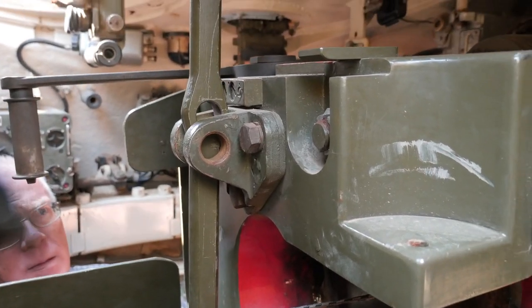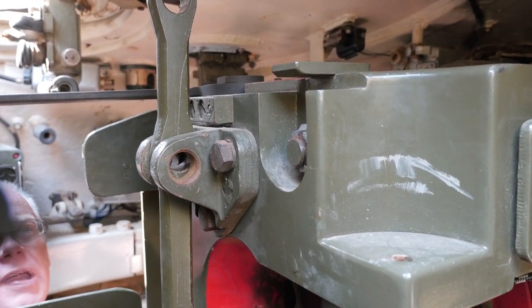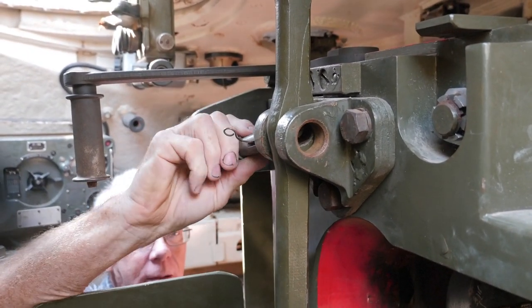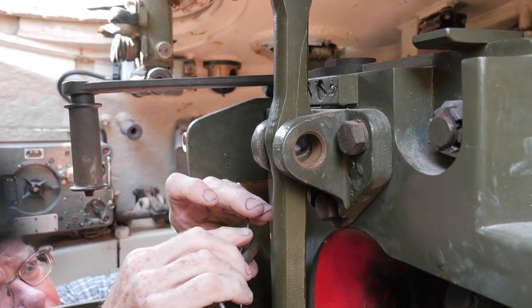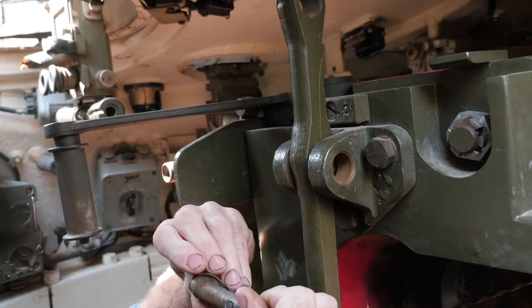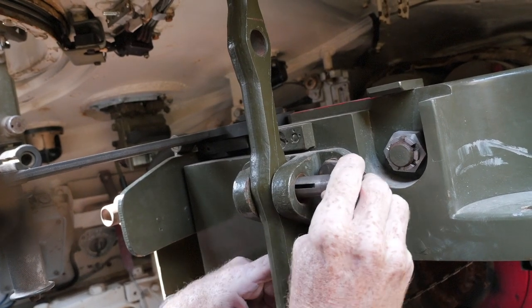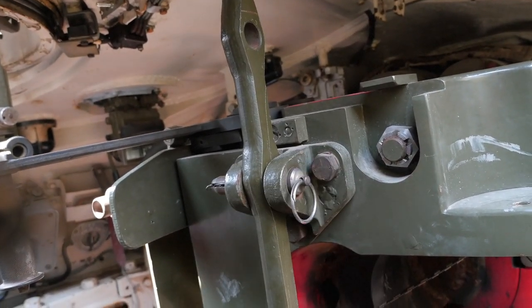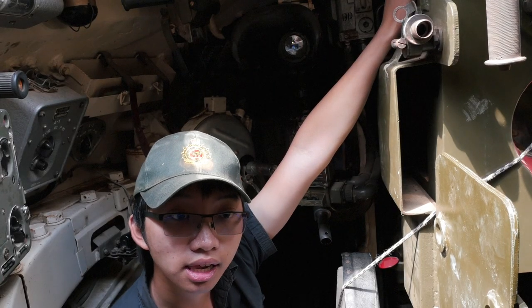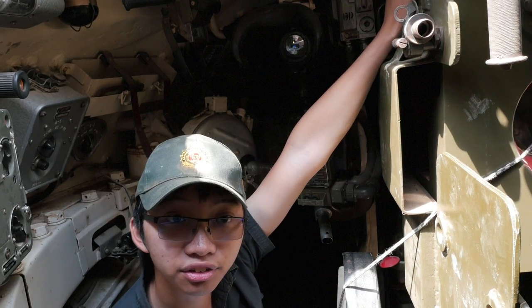Some other interesting points while we're beside the gun: the gun itself can actually be locked in three different elevations — it can either be locked level, fully elevated, or fully depressed, depending on which pin you decide to use. There's also another thing we came upon doing research for this video: Soviet regulations did not permit the gun to have a loaded round while the vehicle was on the move. We might be wrong — if you know better than us, put it in the comments. We'd love to know. Now let's move on to the commander's position.